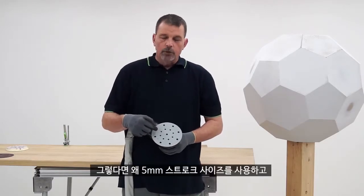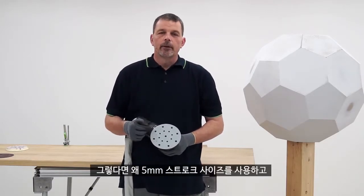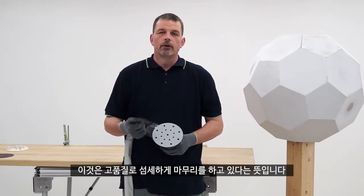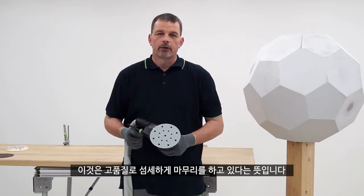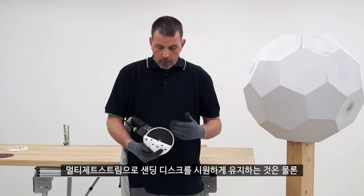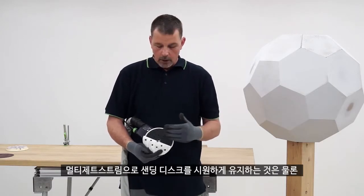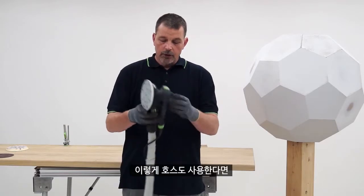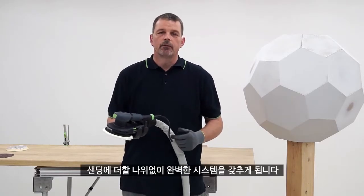Because this 5 millimeter orbit is being used and the pad is also turning, it means that we're achieving a really good high quality fine surface. If you combine that with excellent extraction and keeping the abrasive cool through the multi jet stream pad and using the hose, we have a perfect system for sanding.